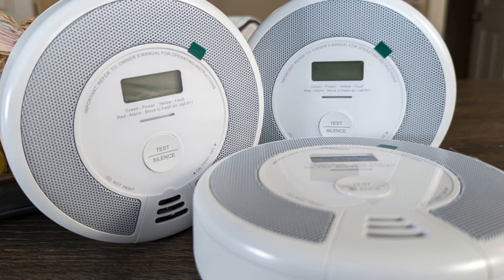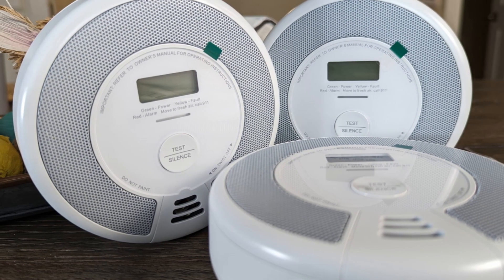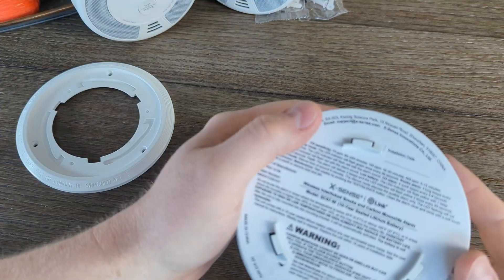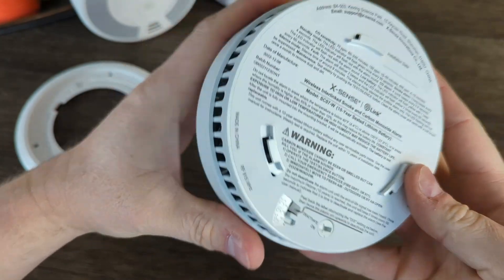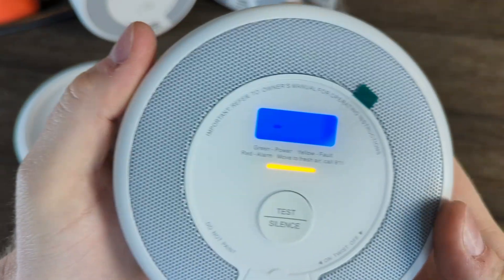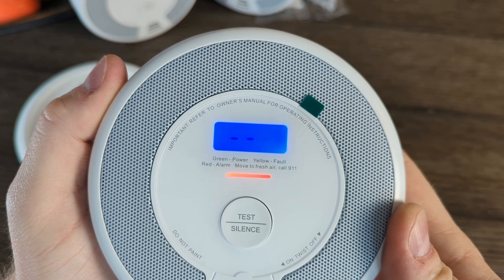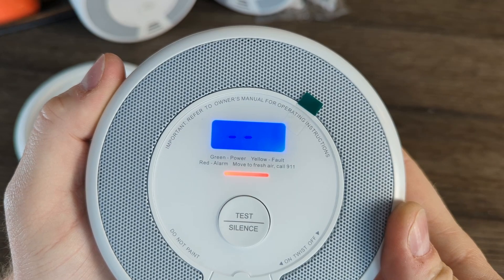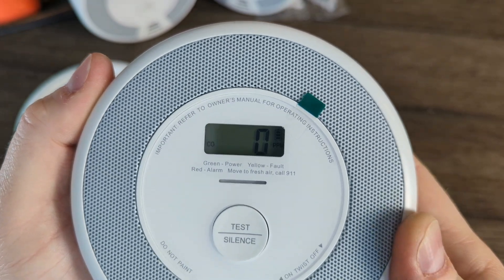They are wireless, but that lets you connect these alarms to each other — you can't connect them to a Wi-Fi network nor a Bluetooth network. The only function this allows is for all the alarms to go off if one does, and the ability to silence all the alarms if they go off, unless you silence them using the one that didn't initiate the alarm. In that case, they will all silence except for the one that detected the danger and started the whole thing. It's still a great feature, but not as smart as I thought they'd be.